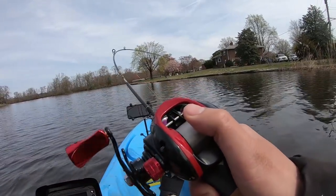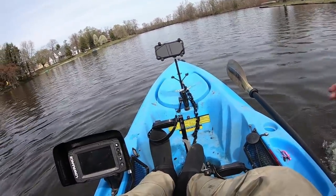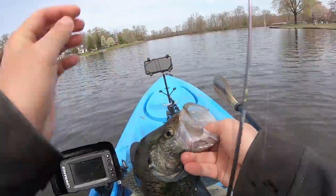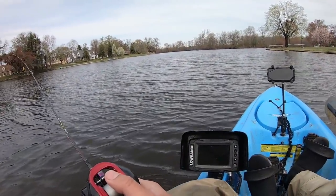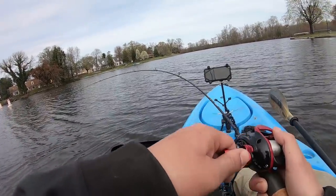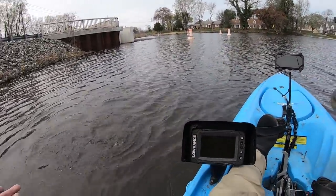Got him! Got him! Dude, another slab — another monster slab! Every freaking fish — look at that mouth. This guy's choking my lure. I keep thinking I'm catching nice bass but they're all slab crappies. Got him again — what did I get? Oh no, the slab came off! Dude, that was a monster slab.